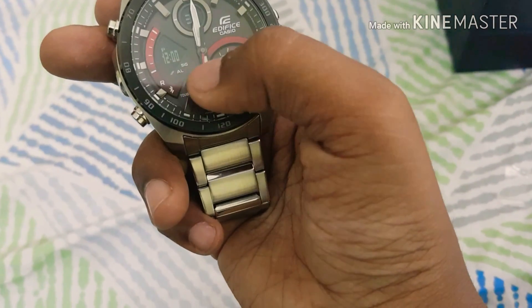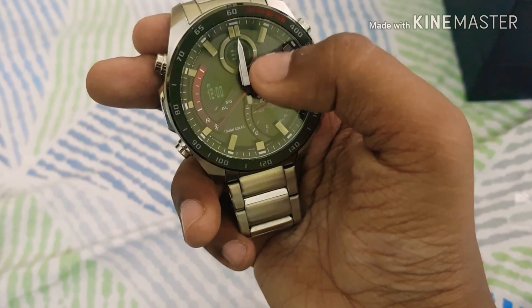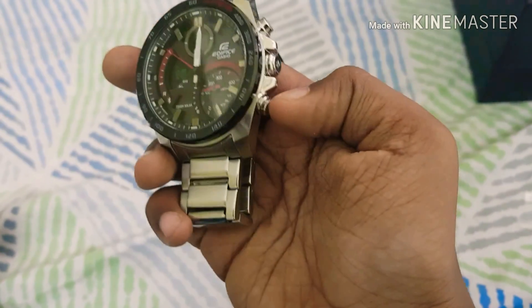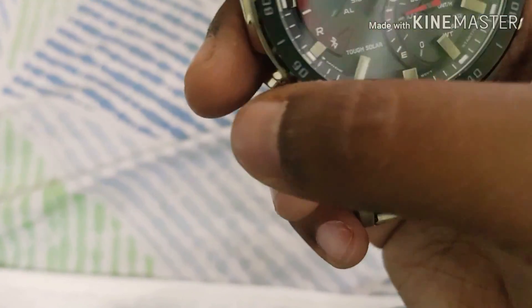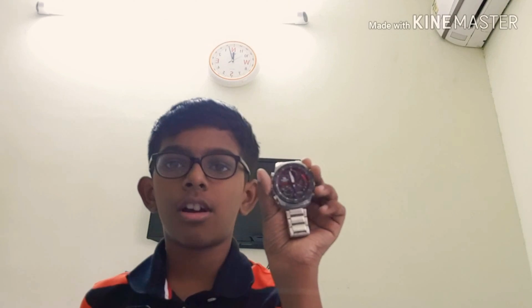It looks awesome. The dial has both a digital and analog display, a speedometer, and the seconds hand. This button here is for the light, this one is for connecting with Bluetooth, here we have the Start/Lap button, this one is called the Mode button, and this one is Adjust.